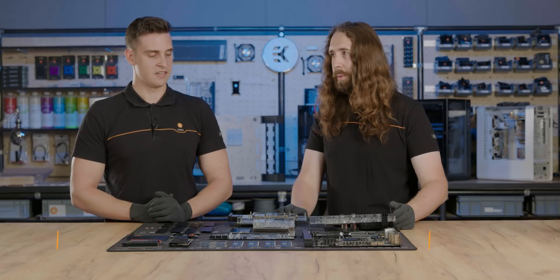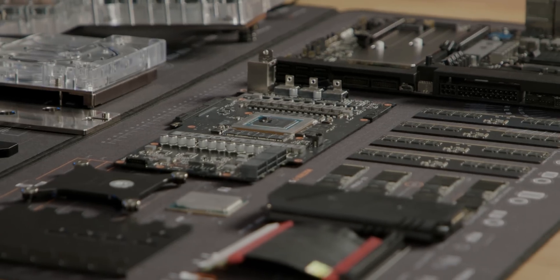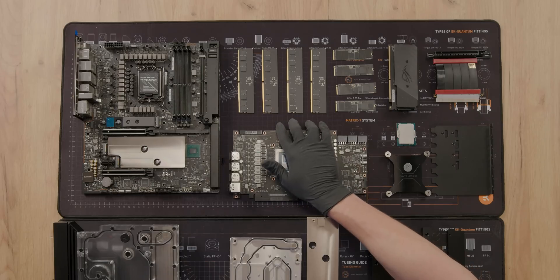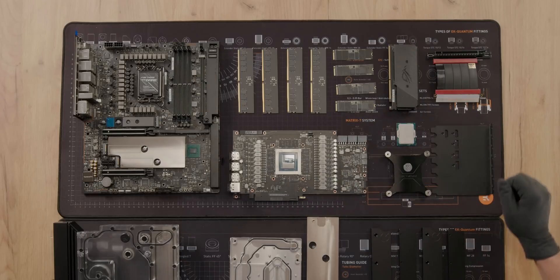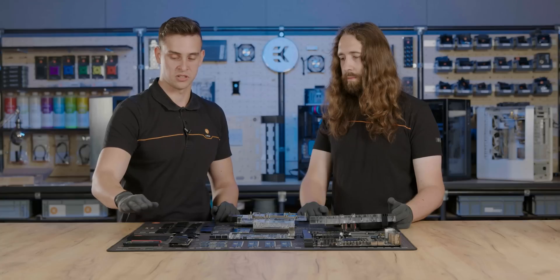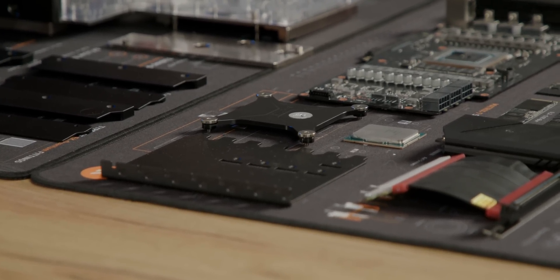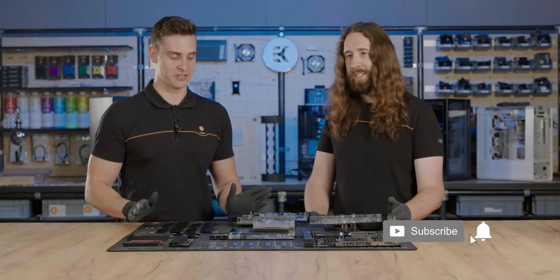What hardware have we got for the build? We have a Z690 X3 motherboard, a 390 Strix graphics card, 64 gigs of DDR5 RAM, 4 sticks of 1TB memory, some really short riser cable — we're going to talk about that in the future — and a 12900K CPU from Intel. The rest of the parts here are meant for our UniBlock.